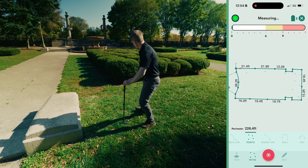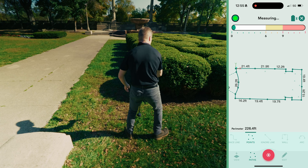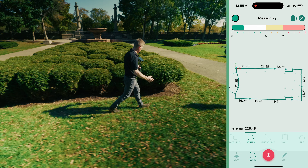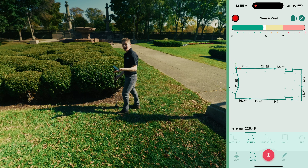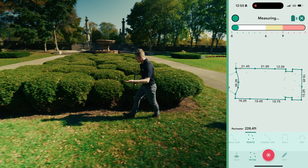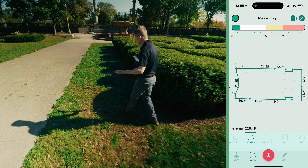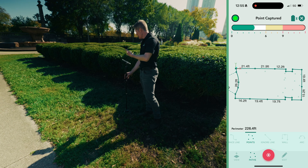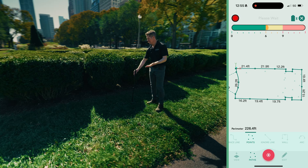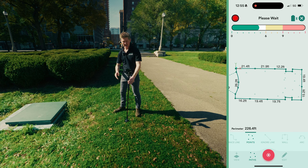Mosier just glides over the surface — it doesn't matter if the surface is smooth, rough, or really rough terrain. I've used this device in claggy clay, on rock, in snow, and customers have used it in all sorts of temperatures. It doesn't miss a beat. You never lose your stride and Mosier does all the heavy lifting. It's such a relief that it's not getting stuck or catching itself in mud or wet grass — it just glides over and measures everything out.